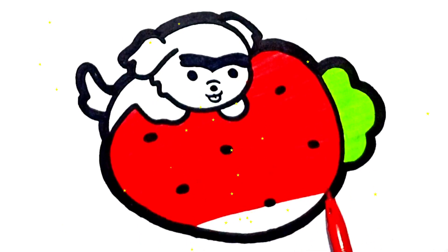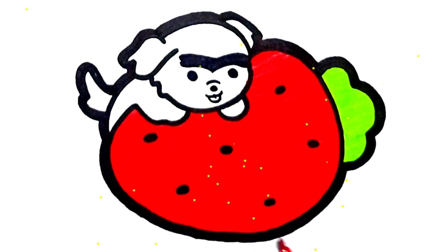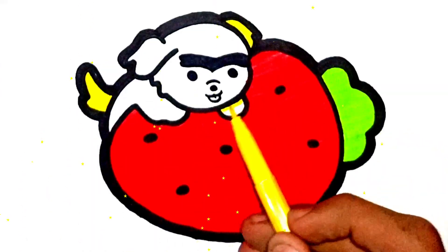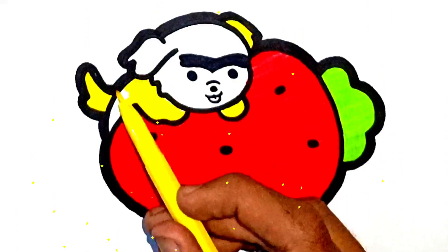A-tisket, a-tasket, a green and yellow basket. I wrote a letter to my love, and on the way I dropped it. Dropped it, I dropped it, and on the way I dropped it. A little boy, he picked it up and put it in his pocket.